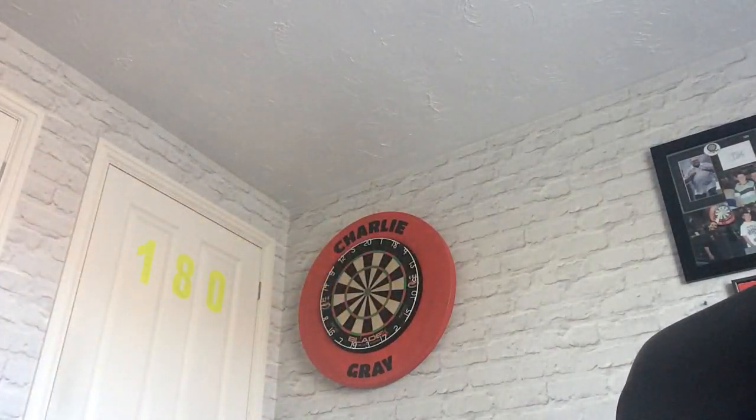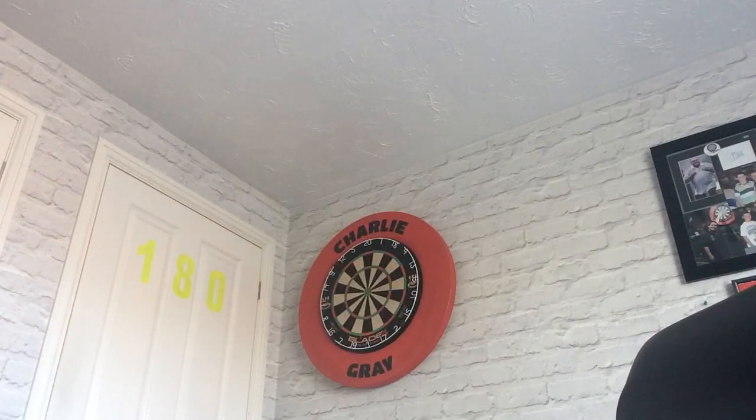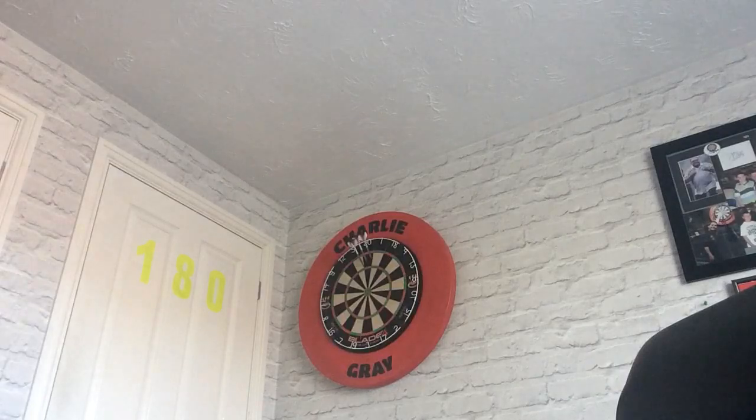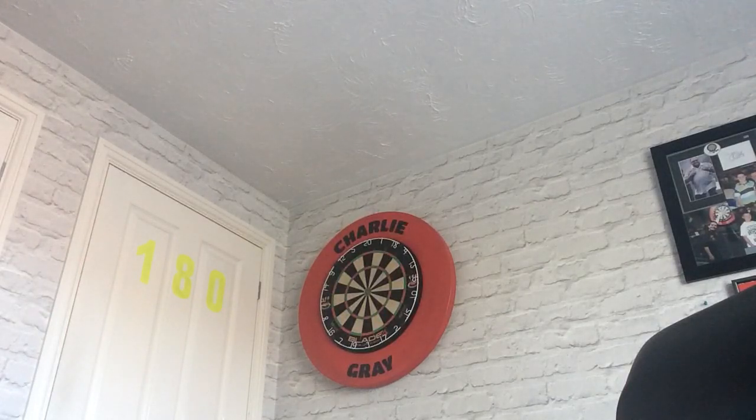Very nice to throw, actually. Nice level 4 grip with the gold titanium coating. What I like about them is you can actually groove them very tight, which is nice.